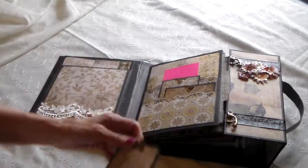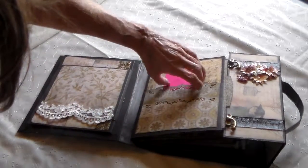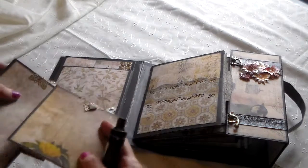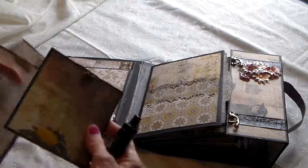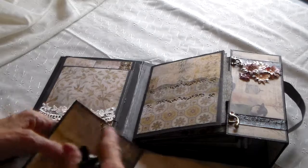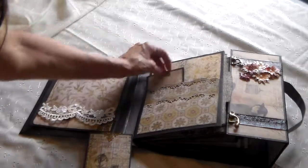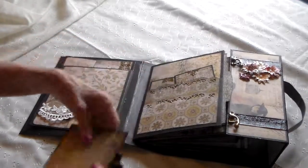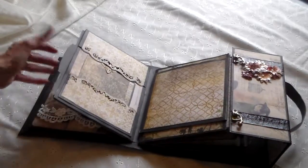Here's a double pocket. Again, different filigree tags — some of them have a little heart brad on it, some don't. But this is a double pocket. And we've got a pullout on this side — a picture mat that is just black on the other side.